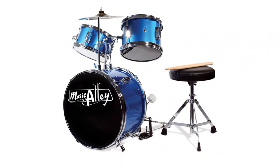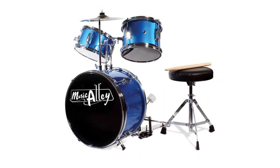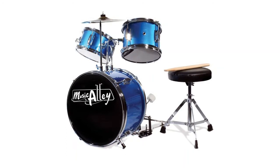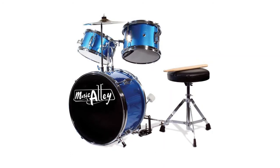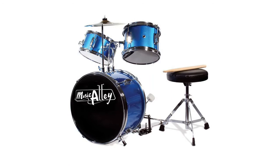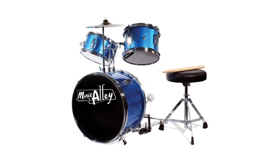The bass drum has lugs to ensure this beginner drum set remains upright and stable. This package also includes a padded drum throne which can be adjusted to accommodate different playing styles and ensures kids can play comfortably for hours. The drum kit for children comes with drumsticks, ensuring you have everything you need to start playing in one complete package.